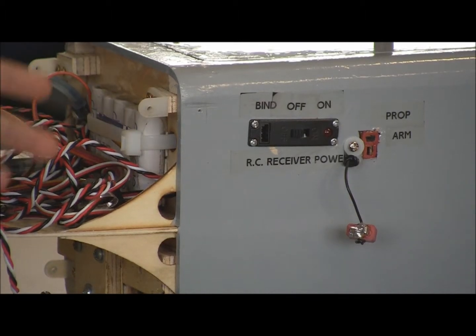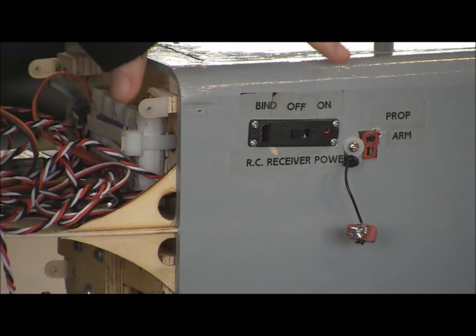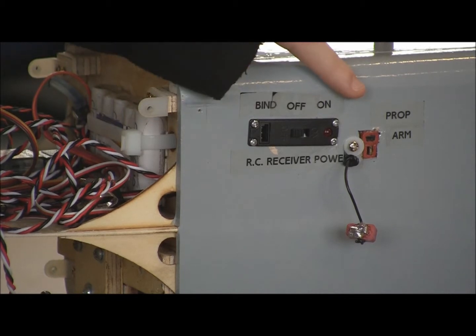On the side, we have the radio control receiver power switch, the bind plug, and the arming plug for the propeller.